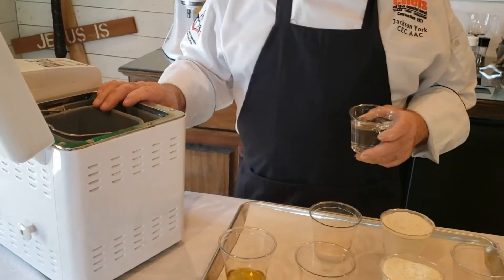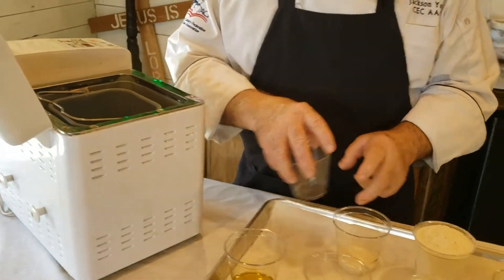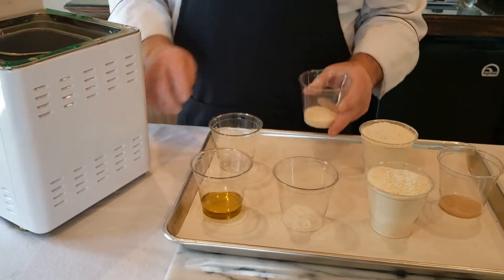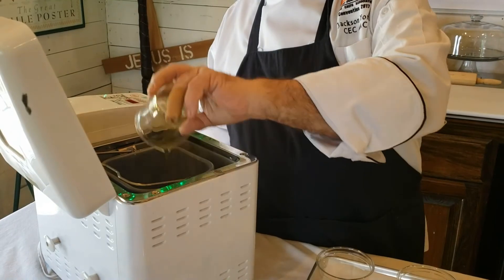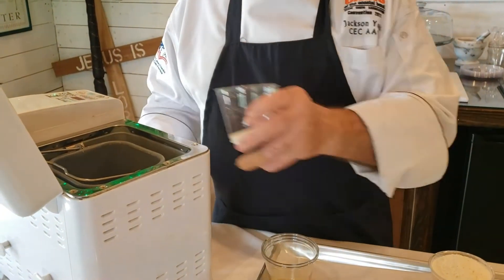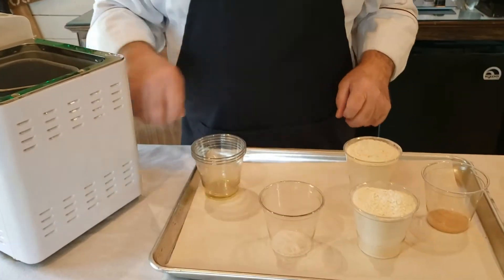We're going to put in the liquids first — you don't have to take out the basket. Add the water; the recipe will be in the description box underneath. Then we're going to put in some oil, and then we're going to put in the sugar.